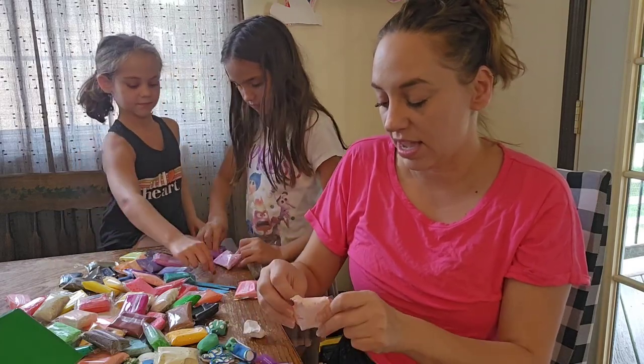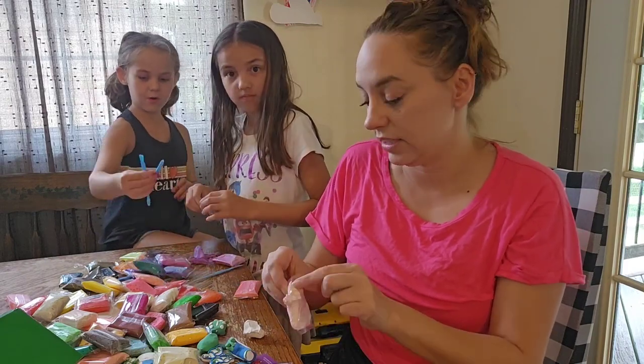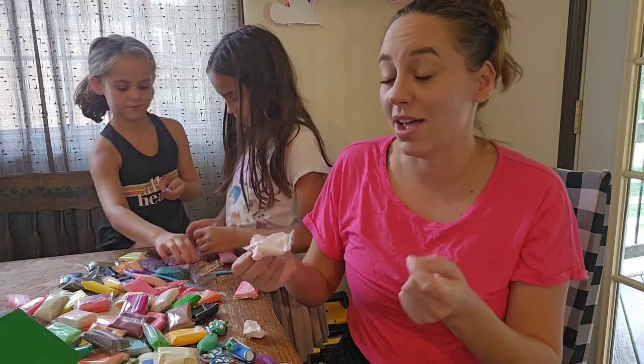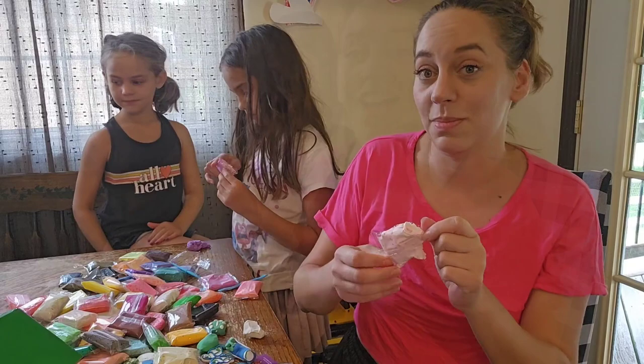They're really easy to use and really fun to make things with. We've made a couple of things and it's been really fun. You can see all the colors. The kids are going to make something and we're going to show it off — this is just a ton of fun.